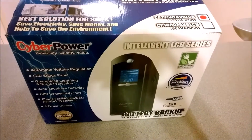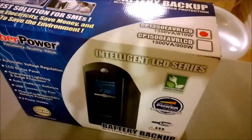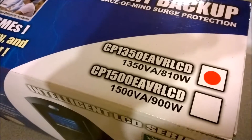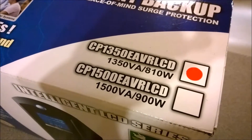Hi guys and welcome back to my YouTube channel. Today I'm reviewing the Cyberpower UPS. This is the Intelligent LCD series and I opted for the 1350 VA, which basically converts to 810 watts.